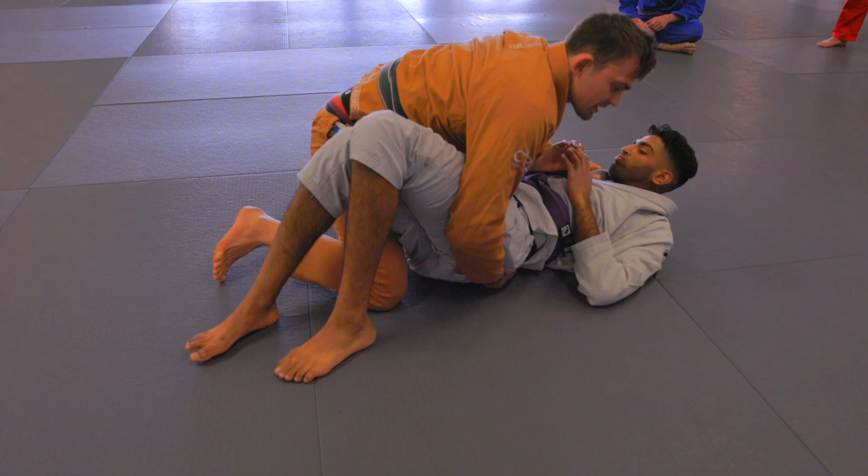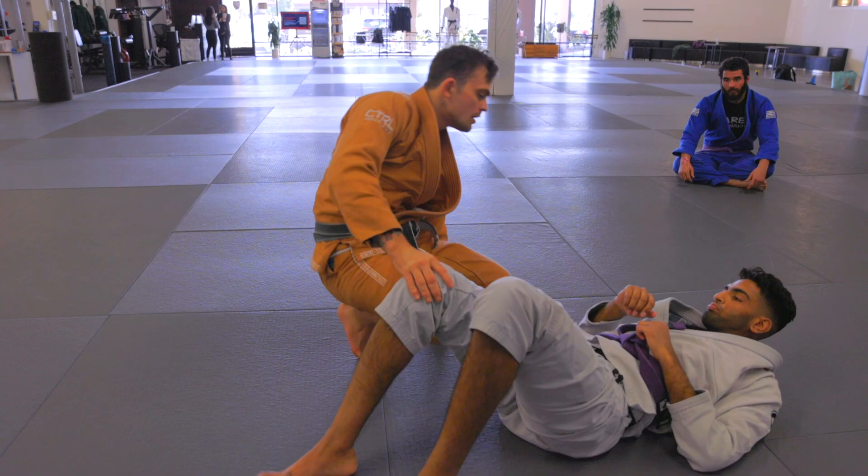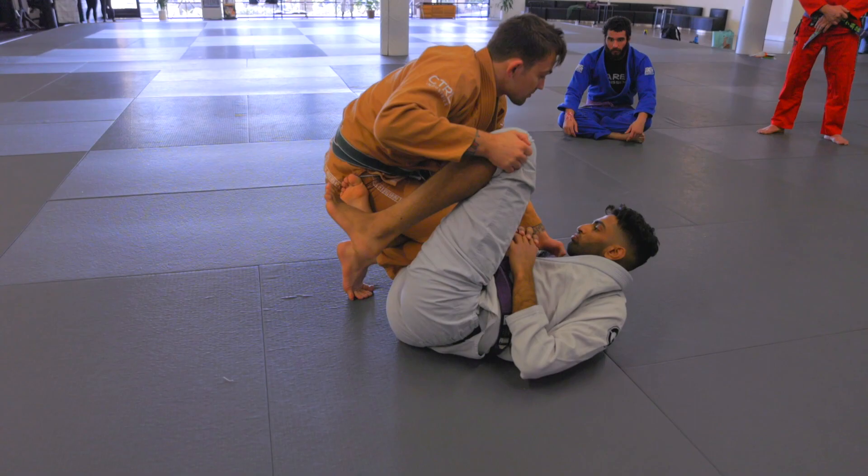Remember, for this style of knee cut, we're not focusing on advancing towards the upper body. There are a lot of knee cuts where we cross-face and underhook and drive. This one is all about staying back and hovering in position.